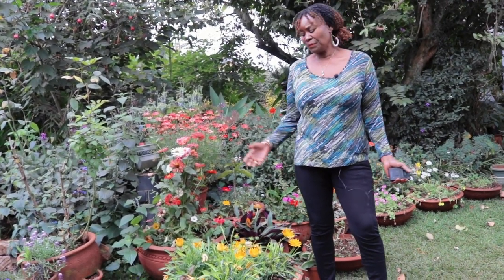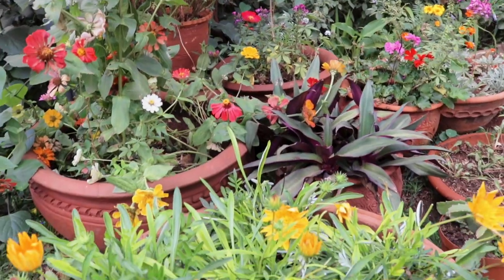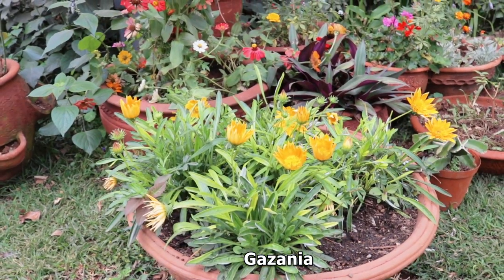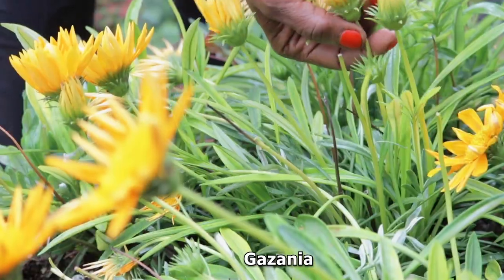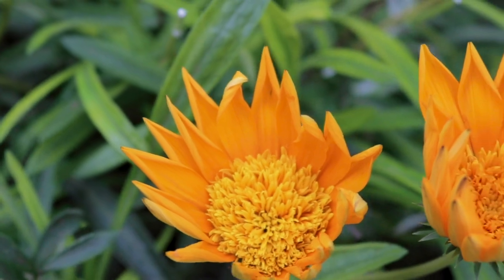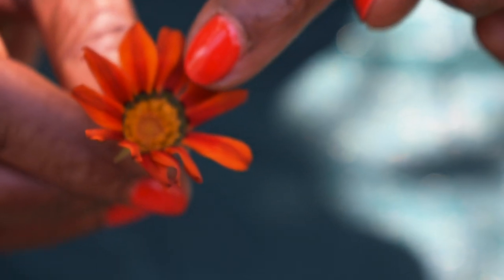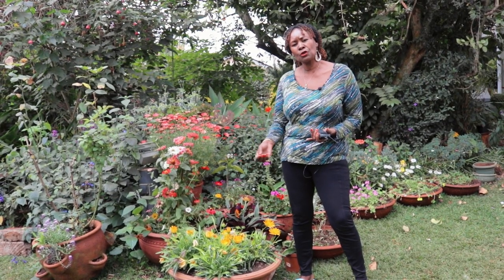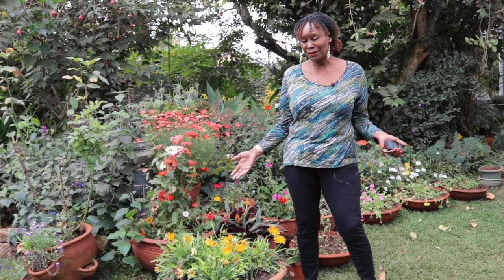Welcome back to my channel. Today I want to talk about the Gazinia plant, and I have one here. It's going into the evening, which is why some of them have actually closed up, although some do need to be deadheaded. The beautiful thing about this plant is there are so many different varieties and colors, all with designs. It's drought tolerant, it's a sun-loving plant, and it's so easy to manage.